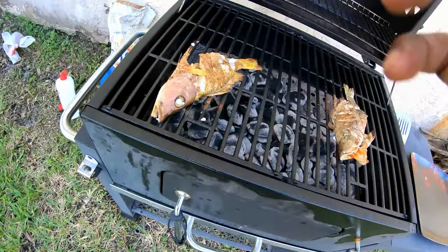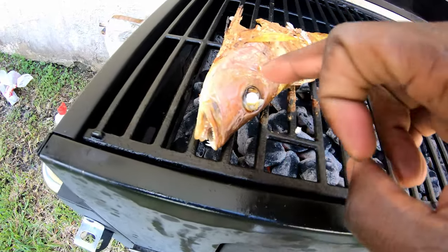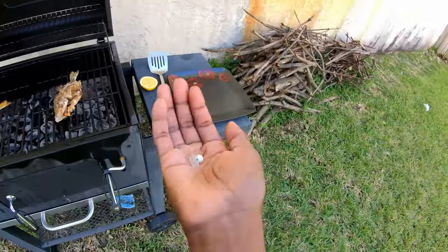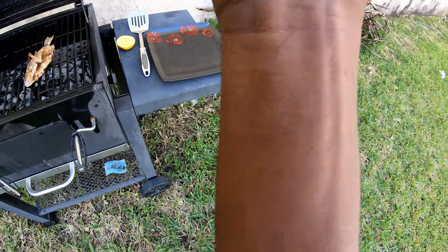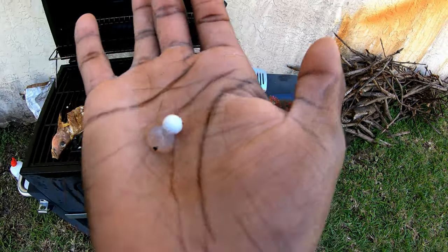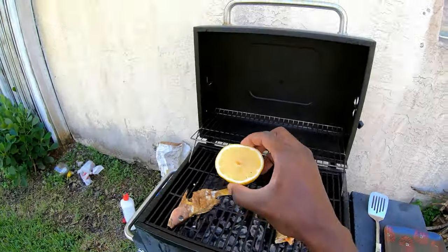You guys ever seen how when you take out a fish's eyeball, there's a little marble inside of it? Well, that right there is the marble — it just got cooked, so it's white. It's kind of hot.